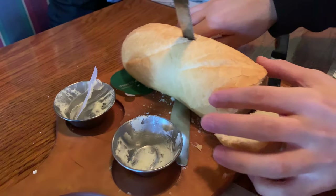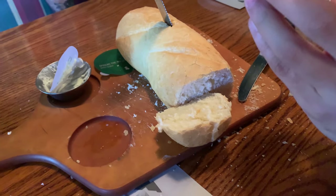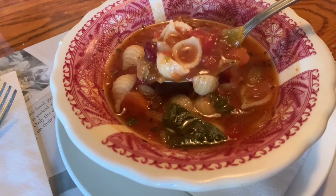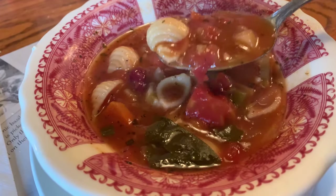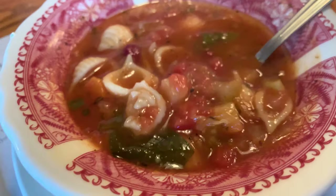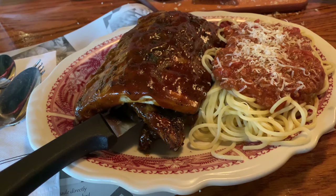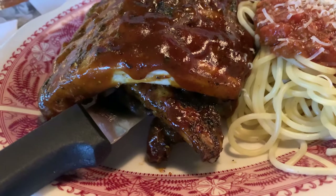This one, I don't know. You got it, sugar? That's really good. Look at that full rack of ribs.